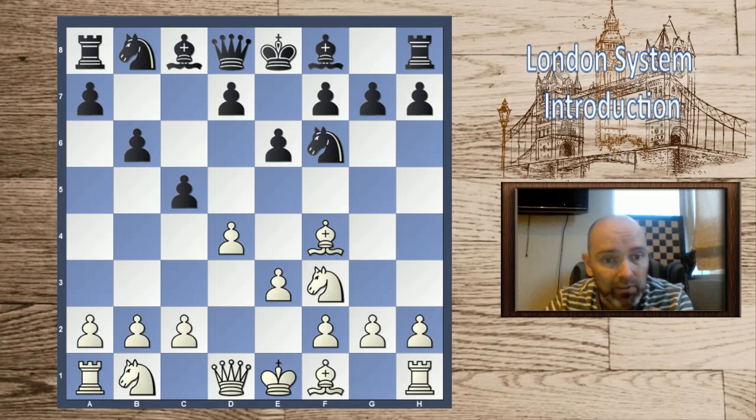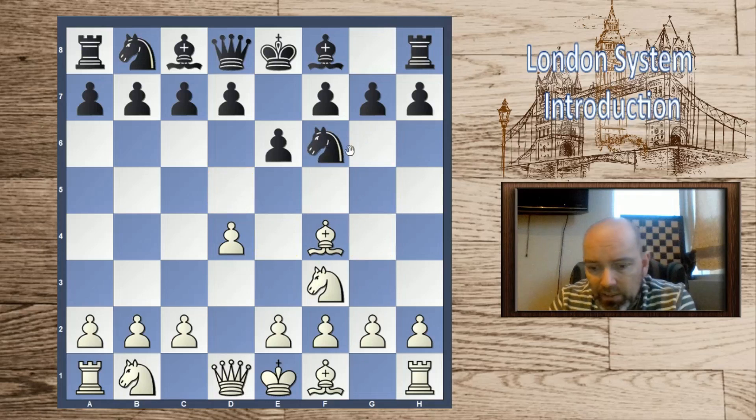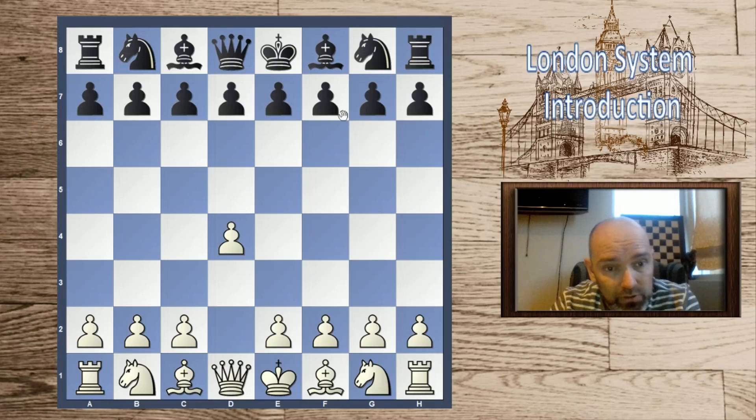These are important setups — very often black will set up a hedgehog type structure. I have played this myself against the London with black, and I think Christof Sielecki has recommended it for black, so it's a very serious defense. We will have a look at these, as well as some ideas with early knight h5 or other unorthodox ideas for black. We'll also deal with the Dutch, which of course requires special treatment.